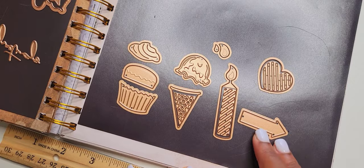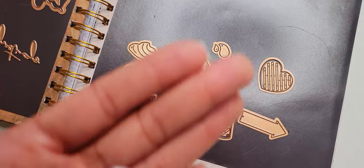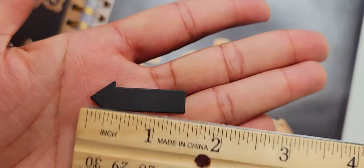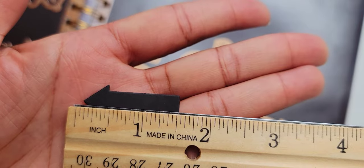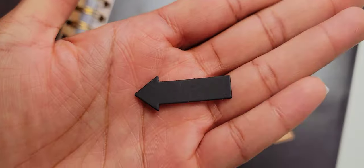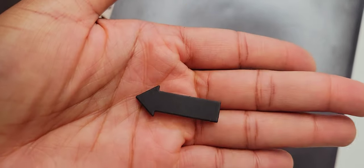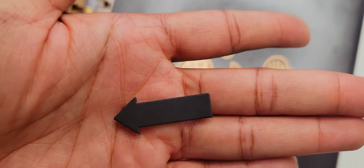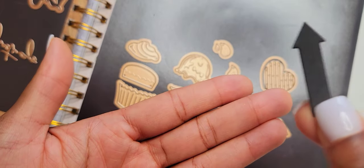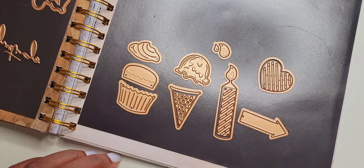First things first, we have this pointer die right here. This is what it comes out to be — if I measure it, it is one and a half inches long. To me that's pretty small, but it's perfect if you journal or have small details you want to point out in your scrapbooking or journaling. It's a really nice extra detail, and that's why they have it so small since it goes up and down on the slider.